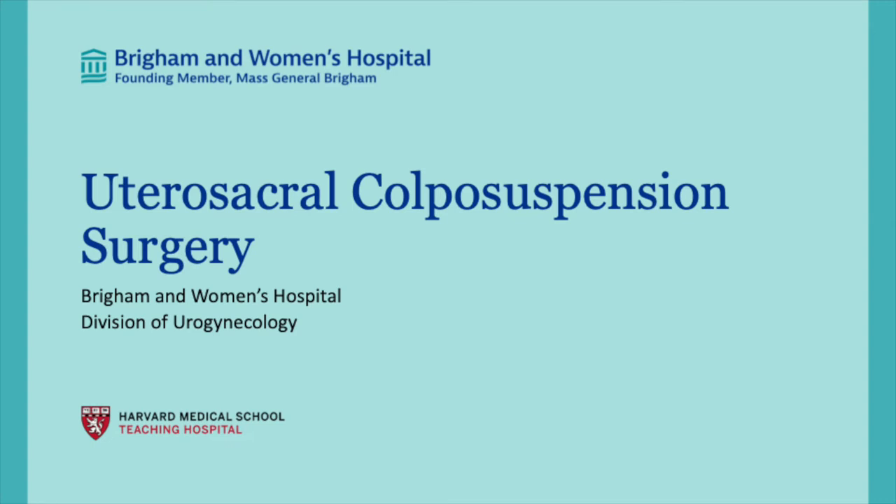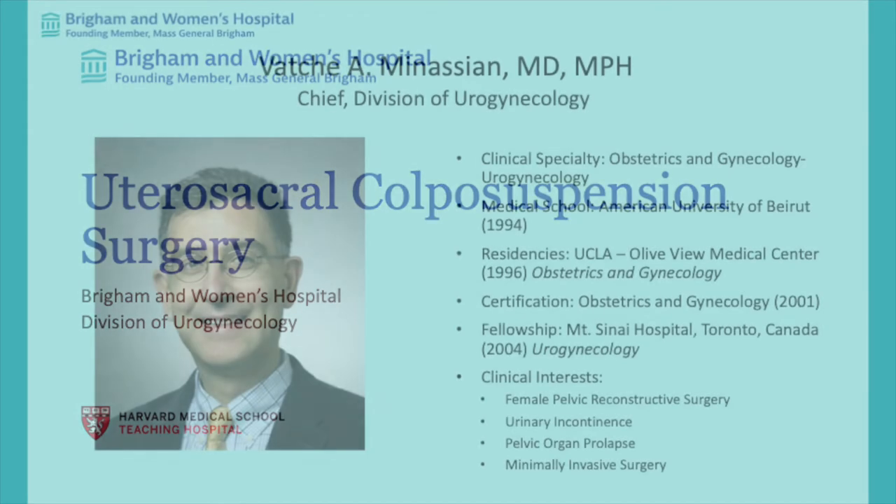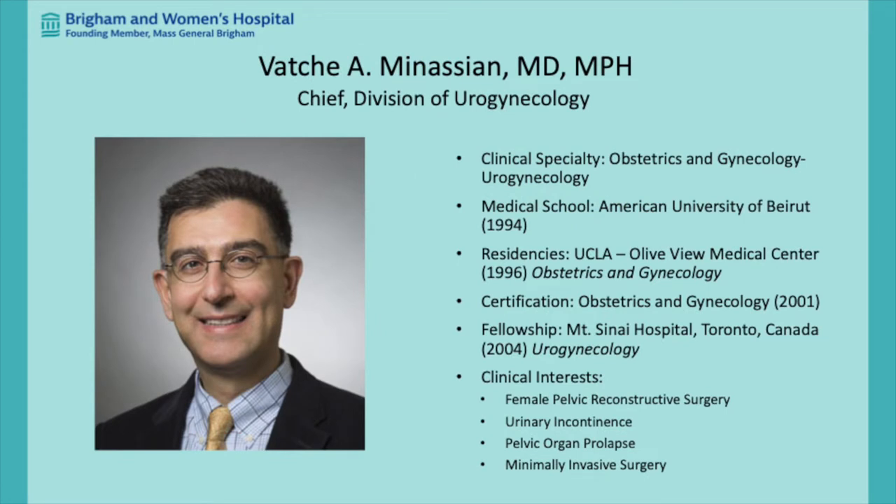Hello, this is Vache Manassian. In this video, I'm going to show you how we perform our high utero-sacral colpus suspension following a hysterectomy that has been performed already. I'm the chief of urogynecology at the Mass General Brigham Hospital, and I'm also an associate professor of obstetrics and gynecology with the Harvard Medical School.